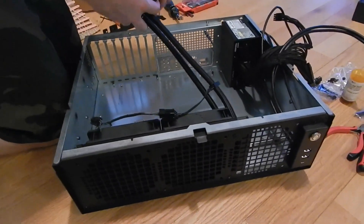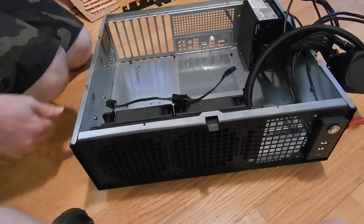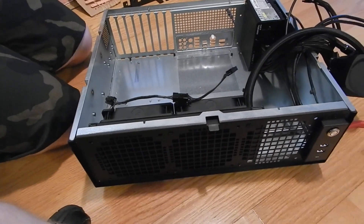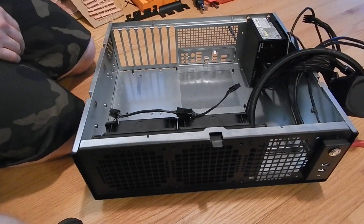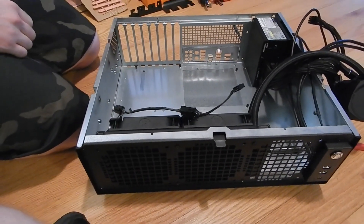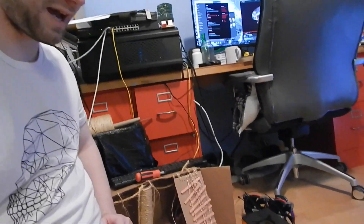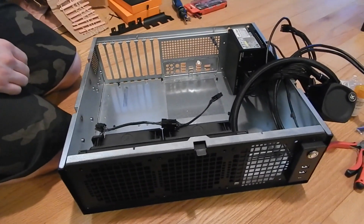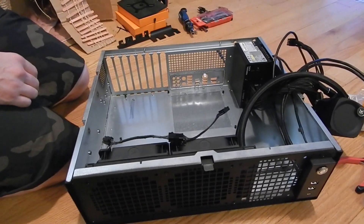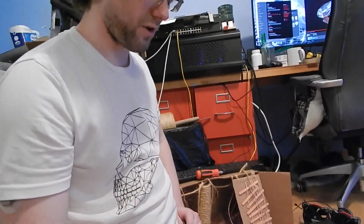Now we just need to put the motherboard in, then rip components out of the big Threadripper build. We'll see how Windows likes an entirely new computer. From experience, it does okay — it may throw a hissy fit, but I'm signed in with my Microsoft account. It really only hates it if you have a local account and change all the hardware of the installation.